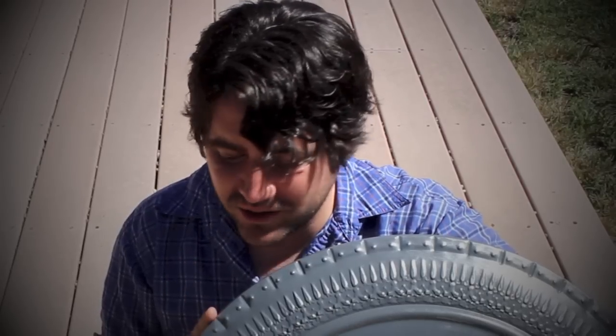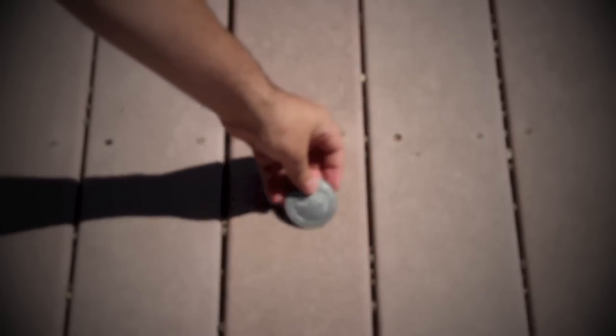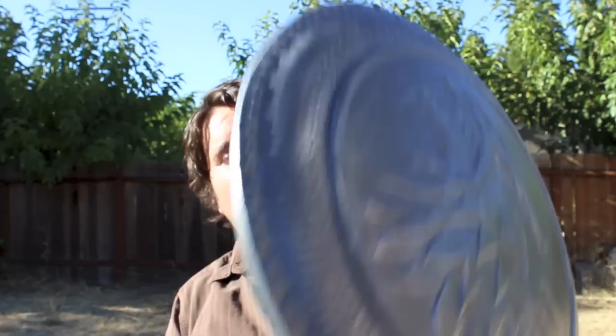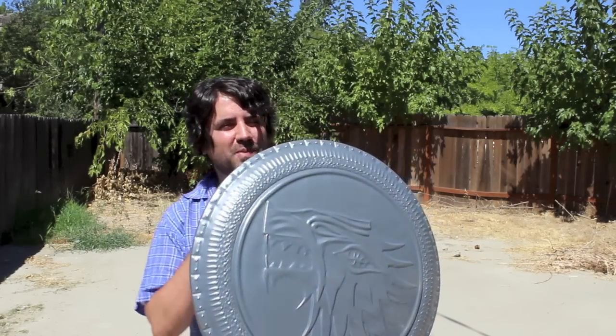I'm very happy to have this shield — it's well made. Just want to go over a few things, like the weight. It has a good weight to it. Let's weigh this. The weight is at 12 pounds, which is by no means heavy. I can carry it and move it around easily.